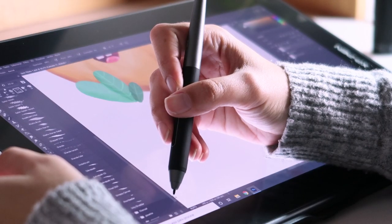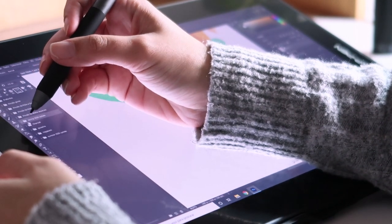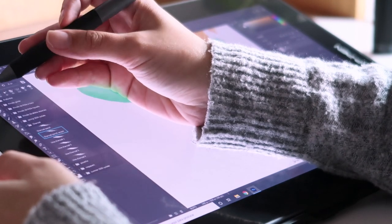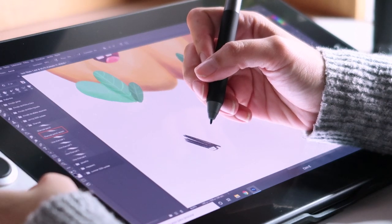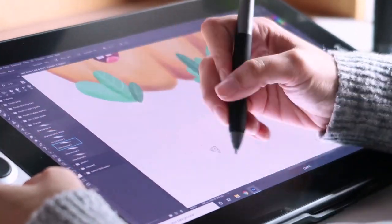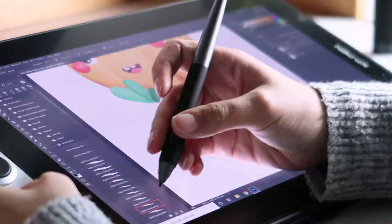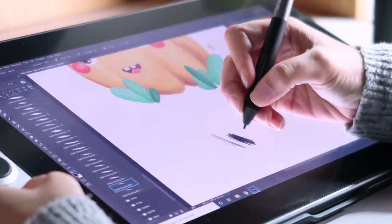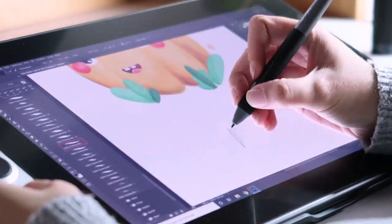It also took me a long time just to try out brushes, because as you know I use Procreate on the iPad and already have all my brushes set up with the settings I want. So it took a while to try different brushes and settings so I can use them more easily in the future.